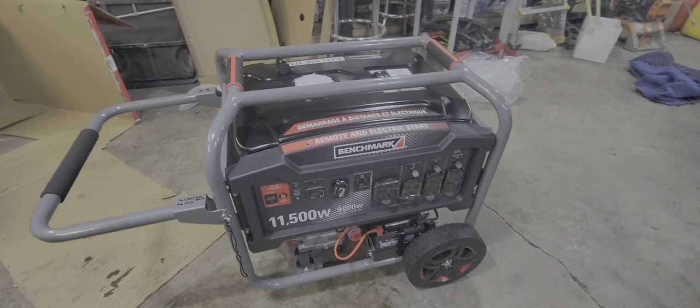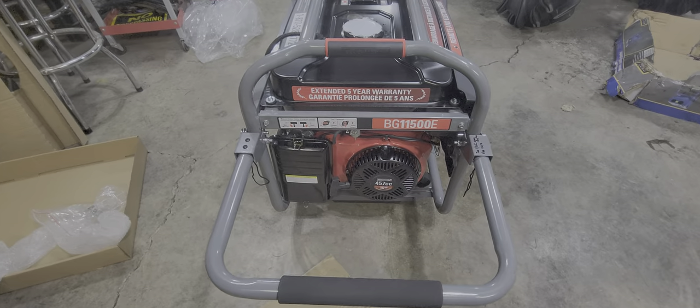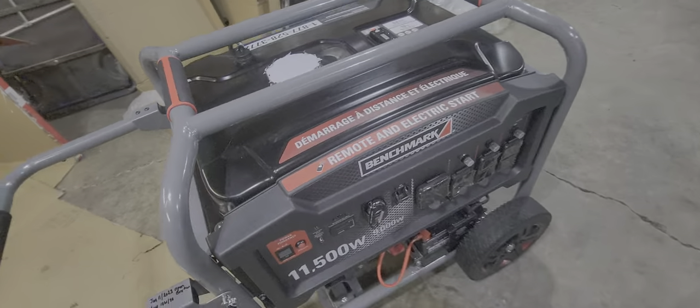It tells you what you can run based on gas. If you don't see too many of these around, they're definitely not on YouTube or anywhere. And that's the electronic choke.